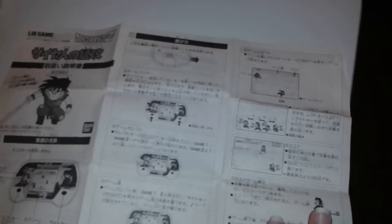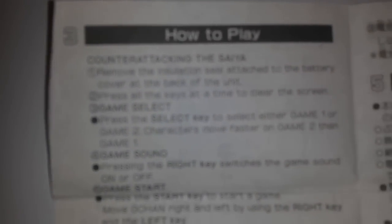Here's the manual — this side is all Japanese, and over on the flip side is the English side. The game is relatively simple; it doesn't really say much to it, there's really nothing to the game.